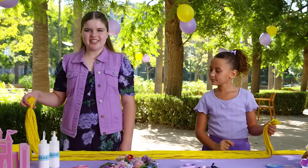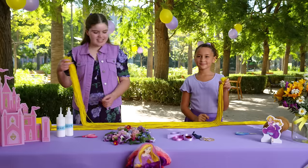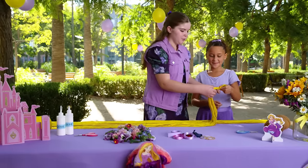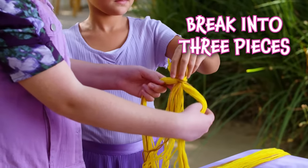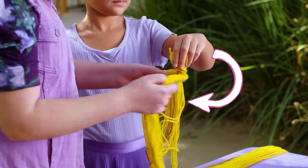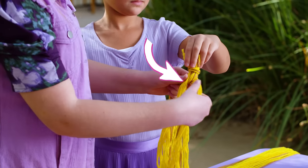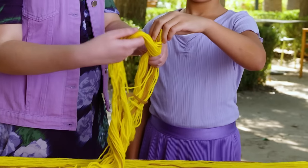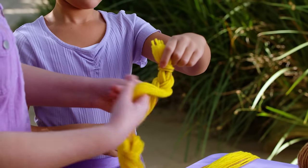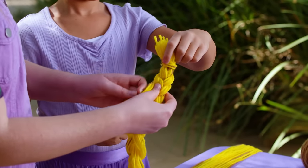Once everything is cut to size, tie the end with a piece of yarn. All right, now it's time to braid. Can you hold it? Thank you, Harper. We're going to start by breaking the yarn into three pieces. Take the right piece and put it in the middle, then take the left piece and put it in the new middle, and just continue — right into the middle, left into the middle.